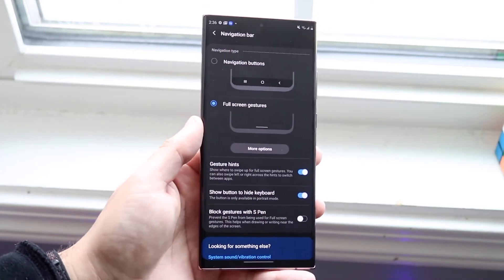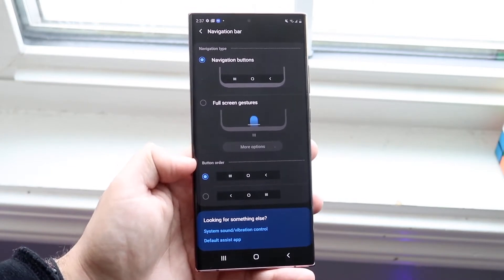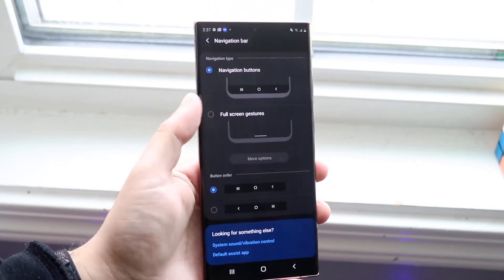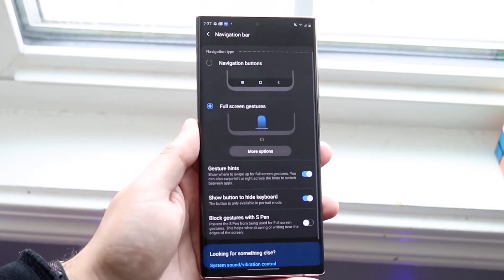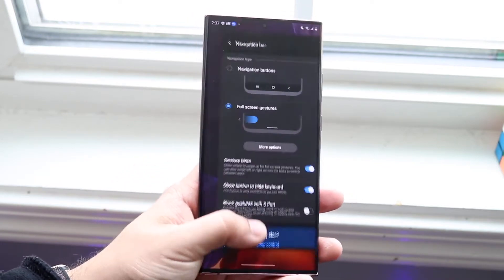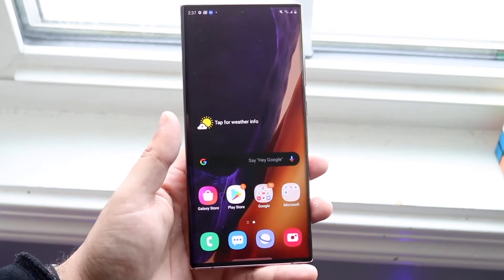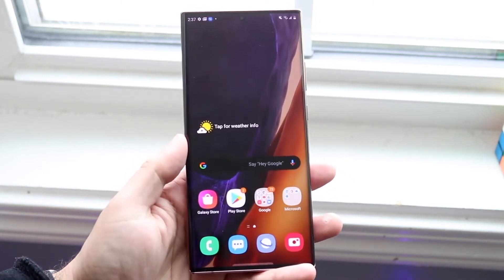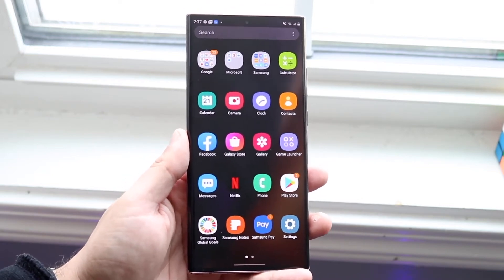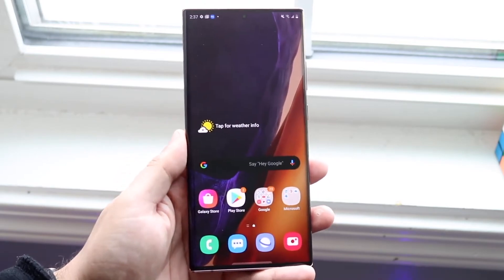You have full-screen gestures and navigation buttons. As soon as you turn on your phone, navigation buttons are most probably enabled by default — you might like them and can keep them. But for the majority of people, including me, I prefer full-screen gestures. It gives you more real estate on the screen, and gestures are much newer and more up to date. Navigation buttons are an older way of input. This is suitable for both the Note 20 and Note 20 Ultra.